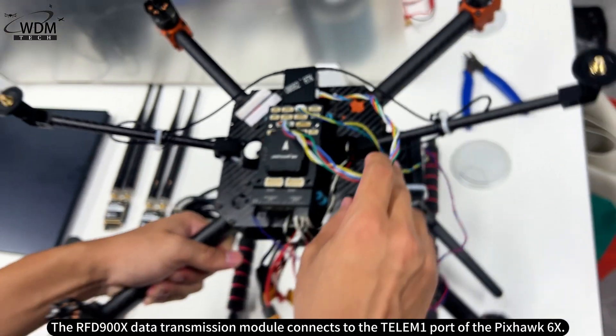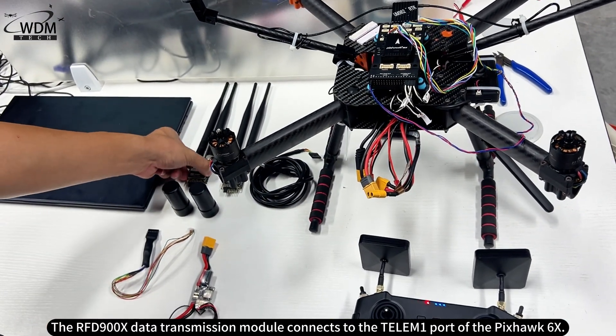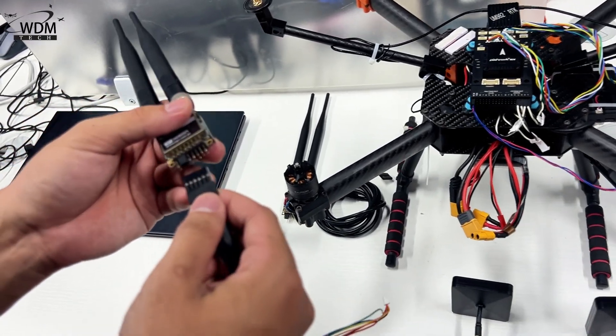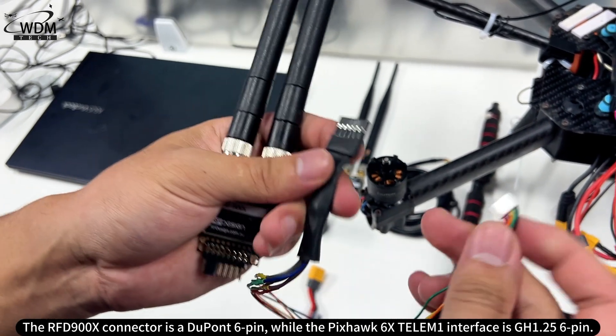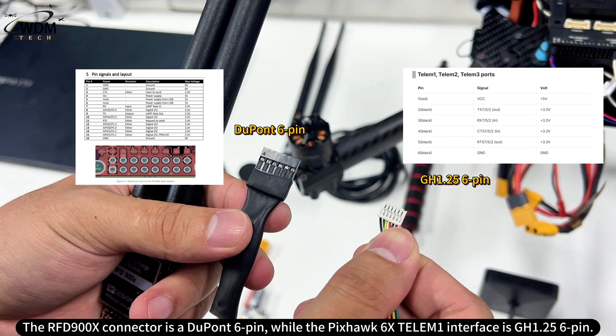The RFD900X data transmission module connects to the Telum 1 port of the Pixhawk 6X. The RFD900X connector is a DuPont 6-pin, while the Pixhawk 6X Telum 1 interface is GH1.25 6-pin.